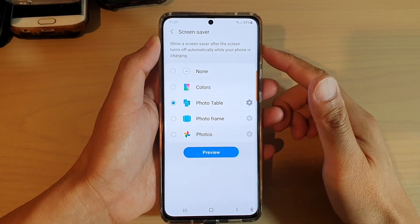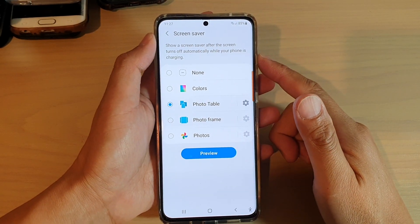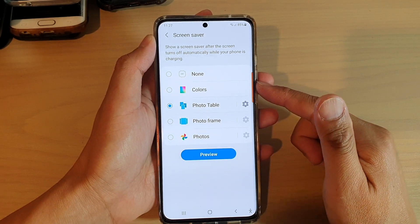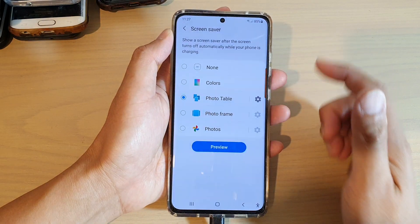Hi guys, in this video we're going to take a look at how you can set the screen saver to colors on your Samsung Galaxy S21 series.